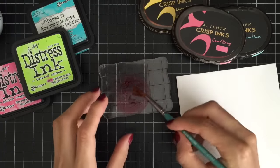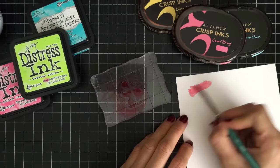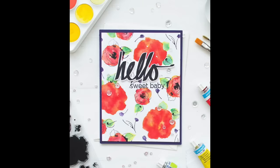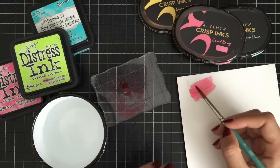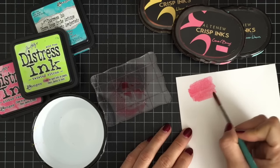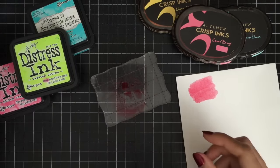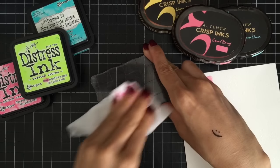You can watercolor with water-based dye inks such as Altenew Crisp Dye Inks or Timoltz Distress Inks. Just press the ink pad onto an acrylic block and use a paintbrush to pick up the color and watercolor your images. Watercoloring with dye inks is a great way to get more out of the inks you already have on hand.